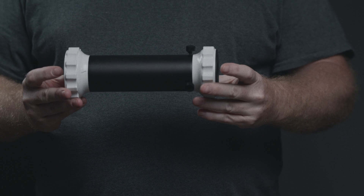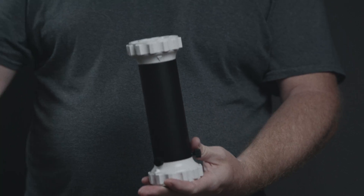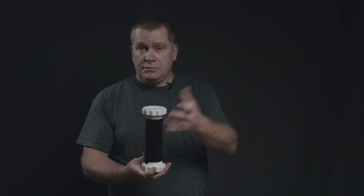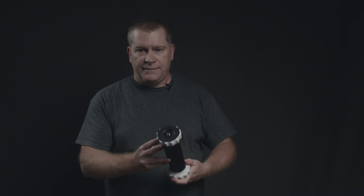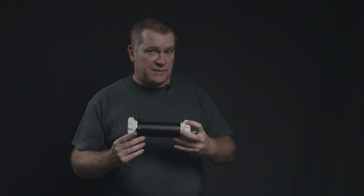So this is the pier extension. This would go on top of the tripod, and then you'd put the motor on top. If you needed an extra 9 inches of height, this gives you that. And it looks like it could actually fit most other tripods, so it might be useful.